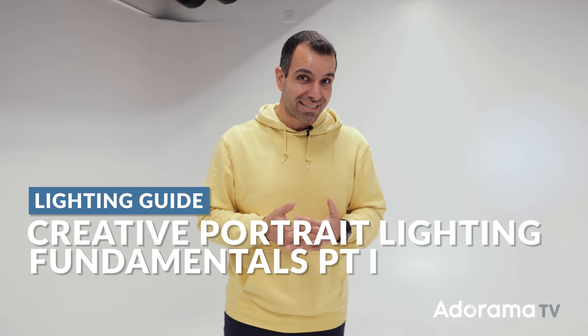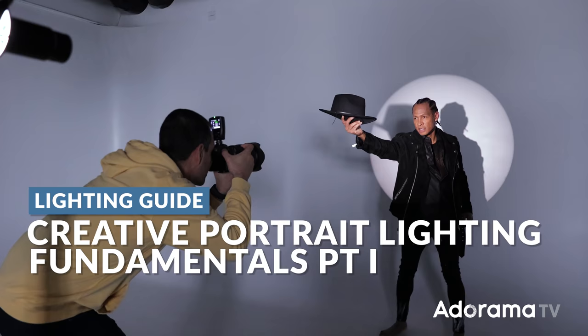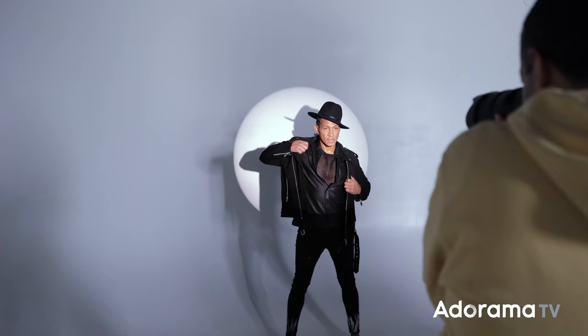Off-camera flash is already intimidating, especially when we're talking about using more than one flash. So in this video, I'm gonna give you a step-by-step process for creative studio portraits.